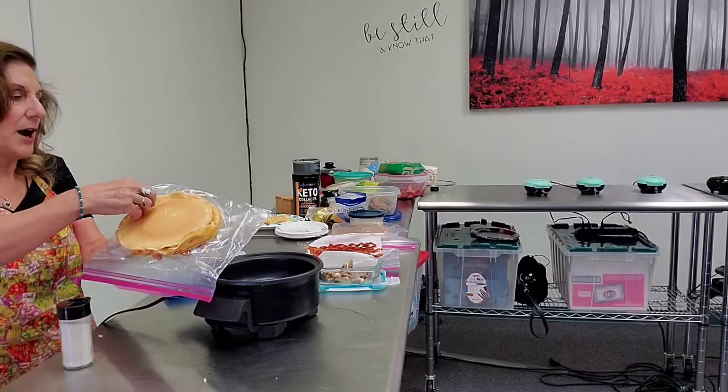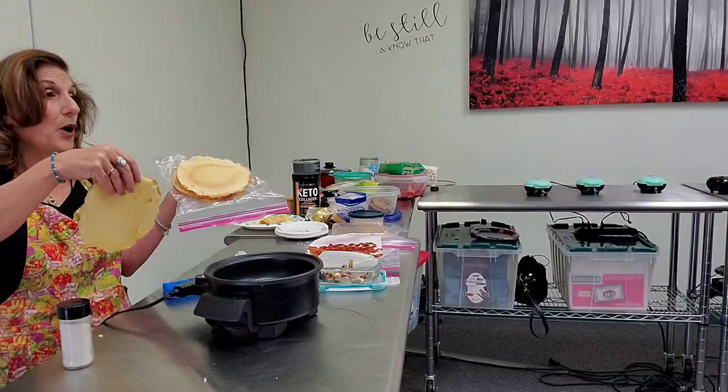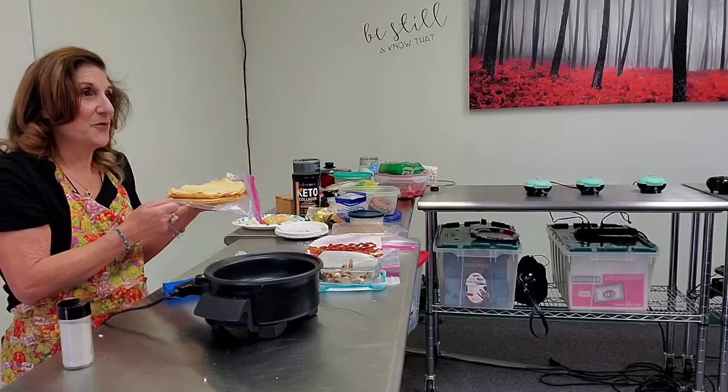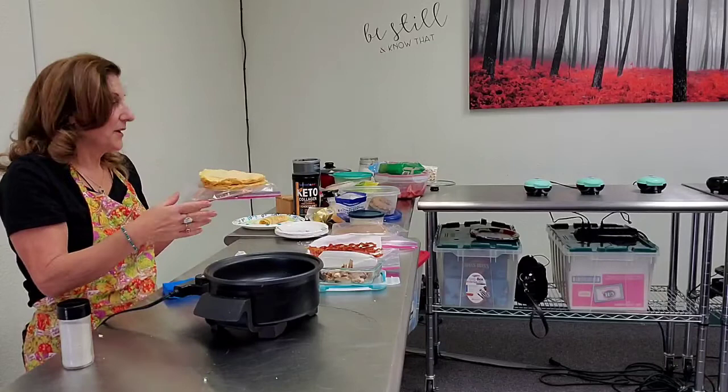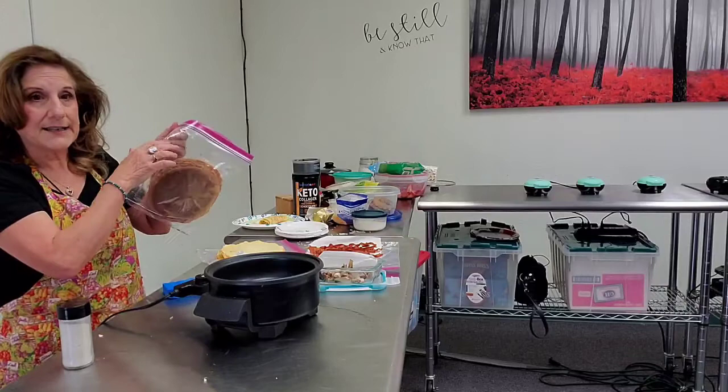It didn't take maybe an hour with two machines going. This morning I also made them with chocolate — I found this collagen or bone broth protein powder at Trader Joe's in California. You can get something with collagen or bone broth protein — any kind of thing like that — and it is keto, low carb or no carb. It's one gram of carb per scoop but has chocolate in it.